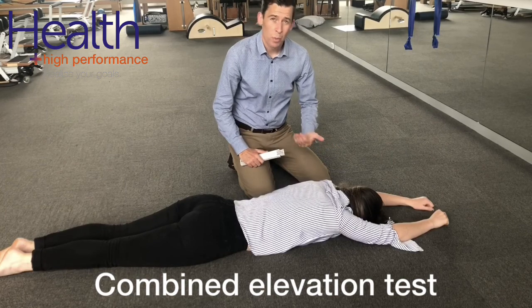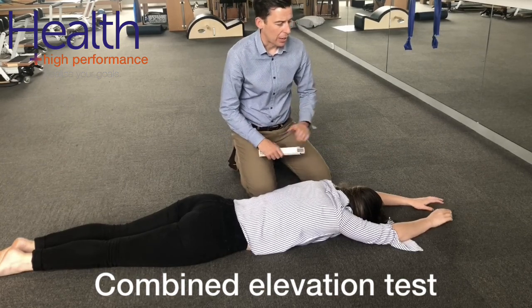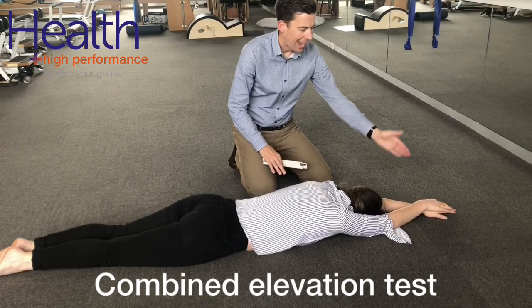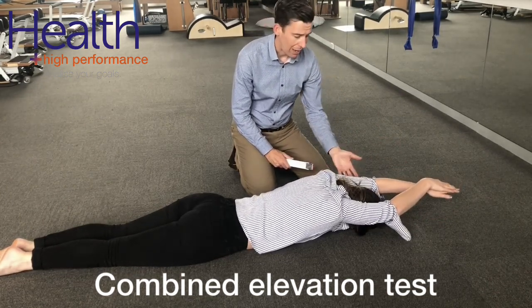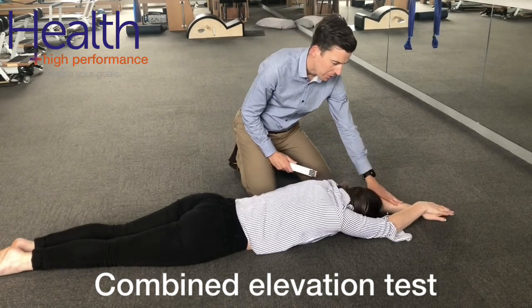To make this more swimming specific, we can get them in a streamlined position, so having the hands overlapped, and again raising up. Normal for swimmers is to have the arms raised above the ears.